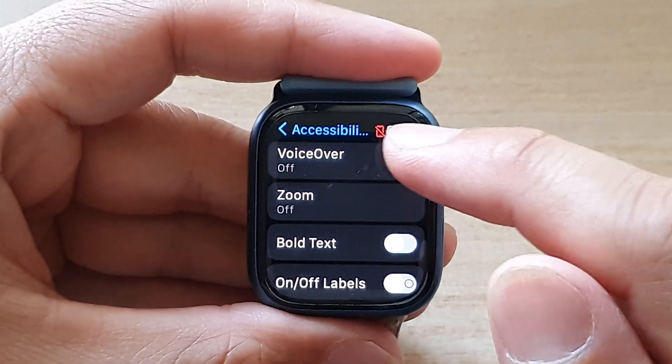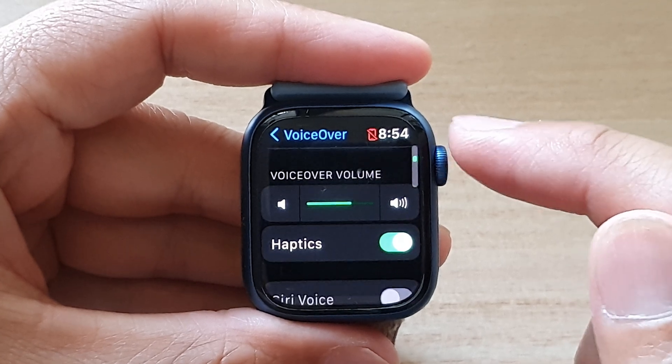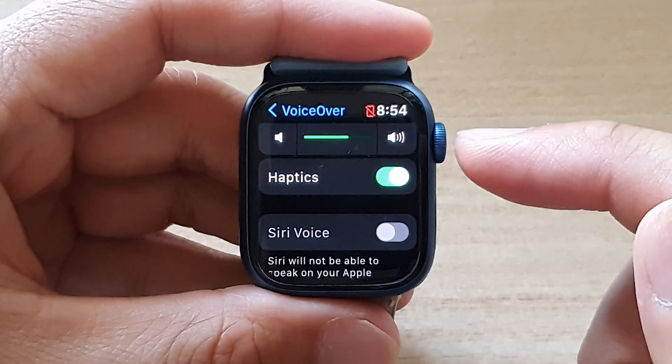Then go down and tap on VoiceOver, then go down and tap on Haptics to turn off or turn on haptics vibration feedback.